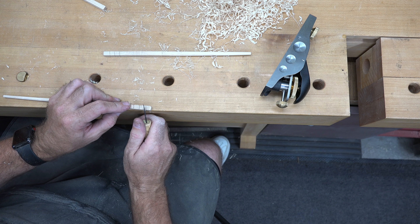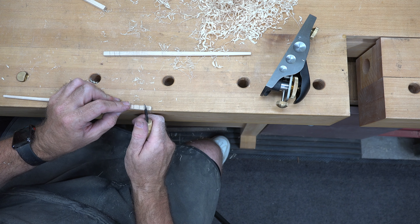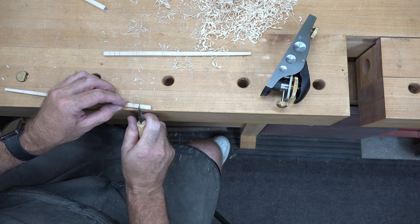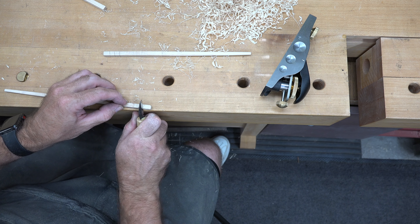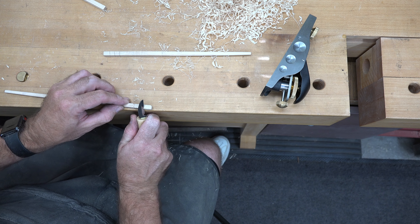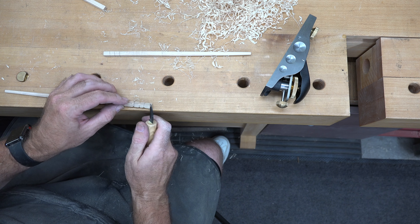Once we get all of them done, we'll give them a light sanding — you don't want to go too crazy on it, but we will erase the pencil marks and give our handles a sanding.